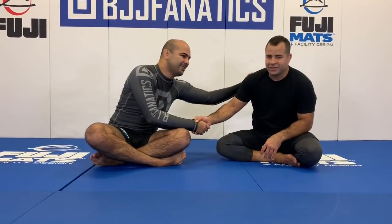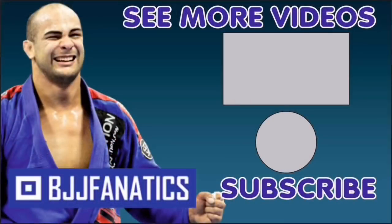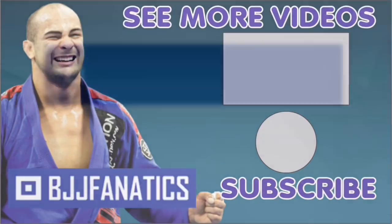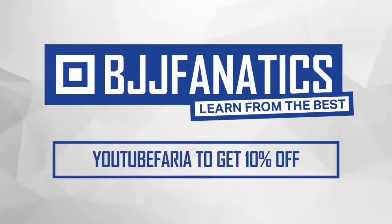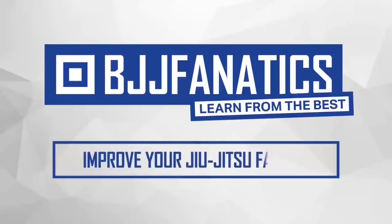So guys, we just shot an entire structure with Levier all about this type of passing, which is new — I had never seen it before. He showed his entire sequence of how he does it and it came out really cool. It's going to be at bjjfanatics.com soon, so maybe by the time you're watching, it's already there. Make sure to check that out. Levier, thanks so much. Please help me grow my YouTube channel — just click subscribe. To watch more videos, click 'see more videos.' I hope you enjoyed. Use the promo code YouTubeFarya at bjjfanatics.com to get 10% off any instructional video. Improve your jiu-jitsu faster.